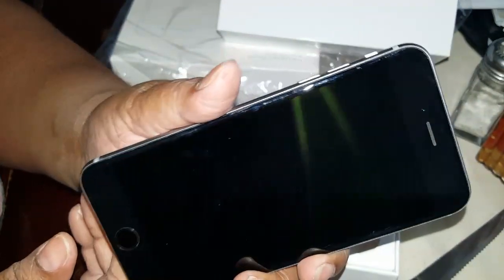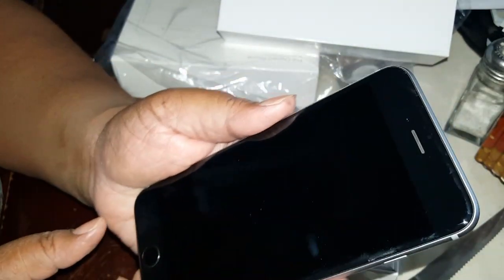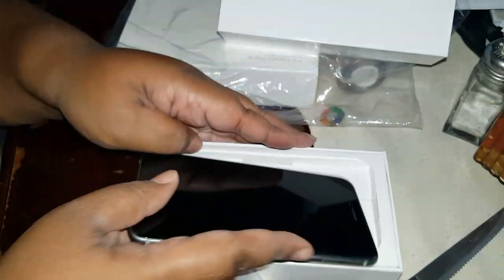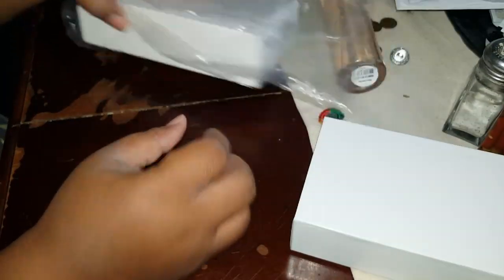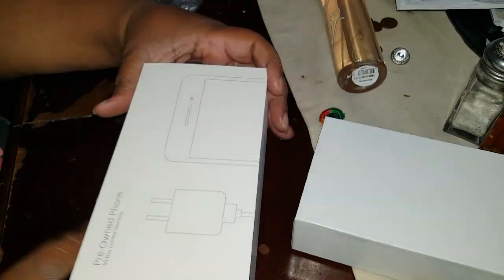Because they had that protective covering on it, he does have like a ring mark but it's easy to clean up. Whoever had this took really good care of it because it looks really nice. I'm not gonna turn on his phone — I'll let him do that because he loves to do that. So moving on to mine: he got space gray and I got gold.